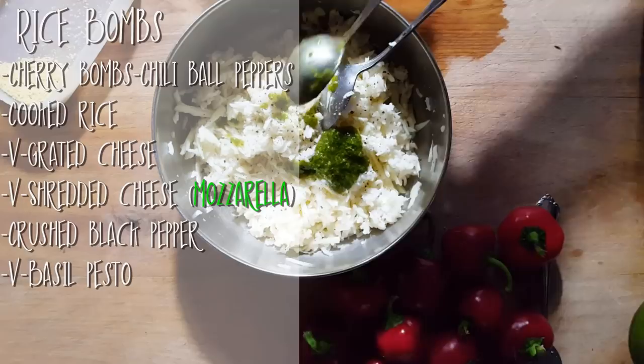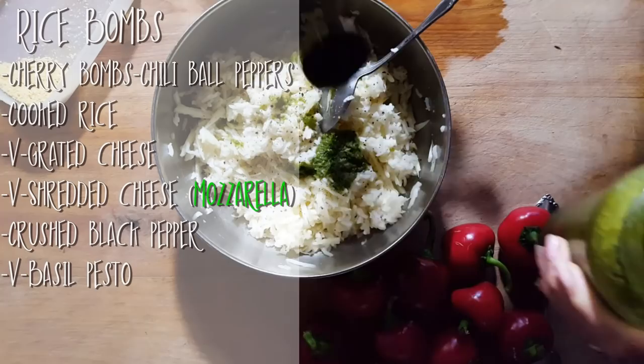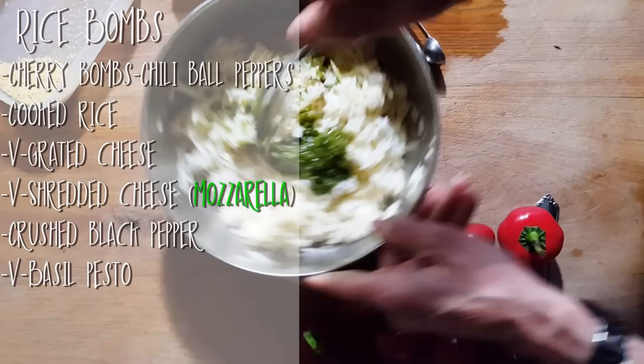I'm going to put about one tablespoon of pesto. This is the pesto I make, because if you buy pesto at the store, it has other ingredients like cheese. So when I make my pesto, I put my own cheese in it and it becomes a vegan pesto. Maybe just a little extra — about two tablespoons. If you don't want to use pesto, maybe you'd like to use some parsley. That is really up to you.